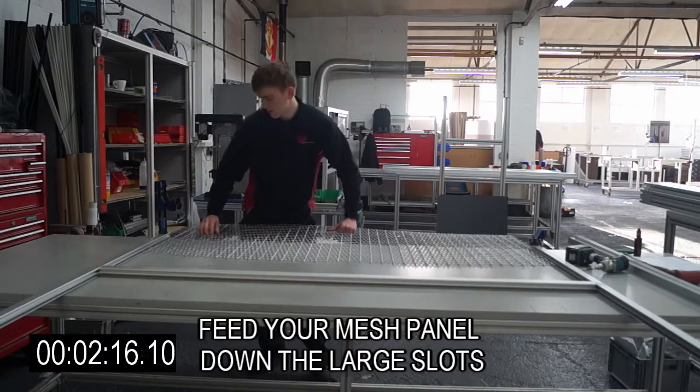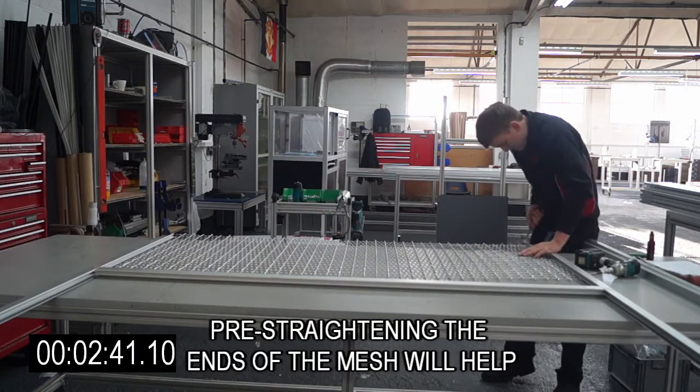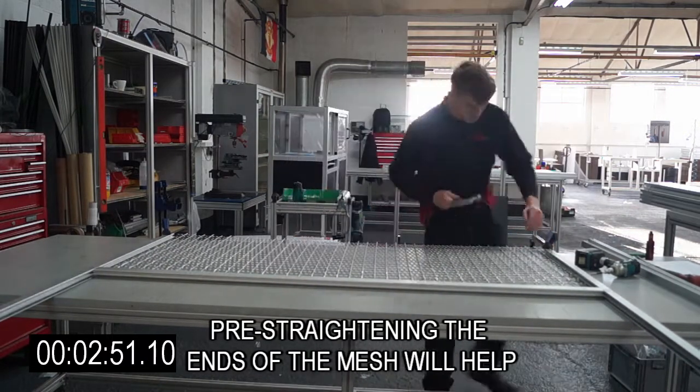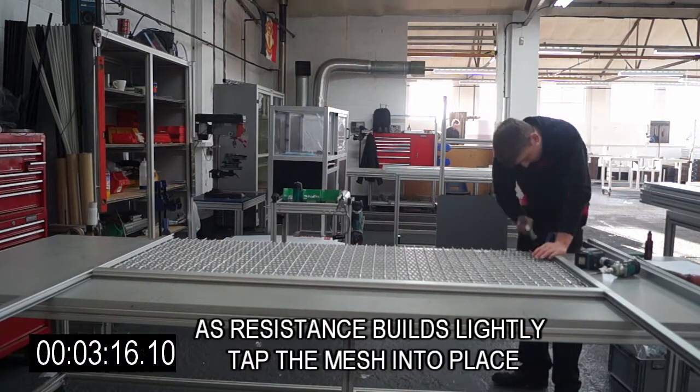Feed your mesh panel down the large slots. Pre-straightening the ends of the mesh will help. As resistance builds, lightly tap the mesh into place.